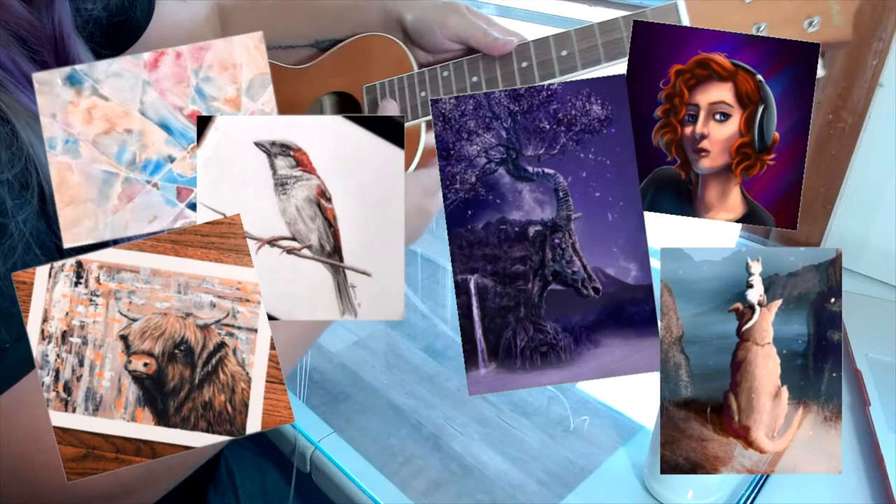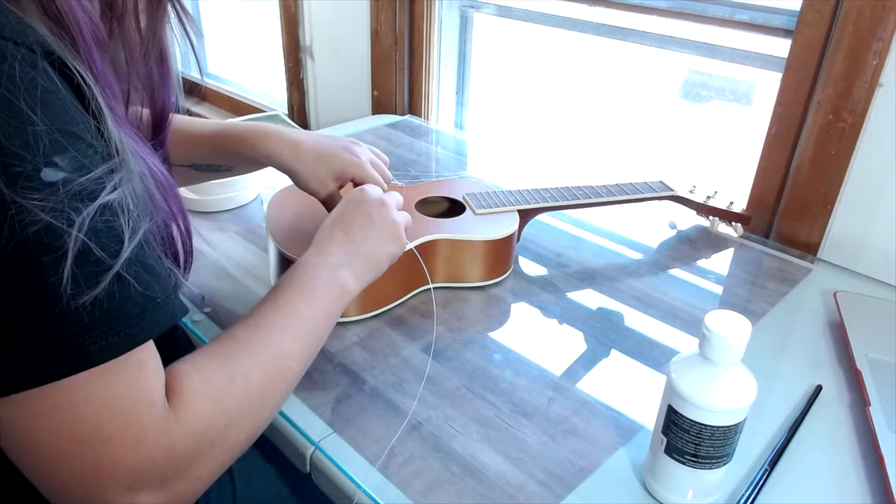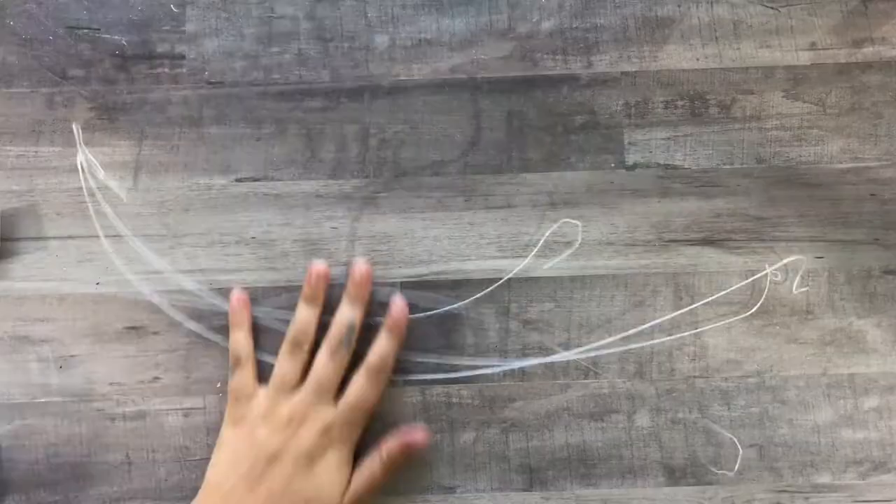I alternate between traditional and digital mediums with every video to give you a variety of art content so you can see the benefits of both of them. So if you like what you see, consider hitting that subscribe button.